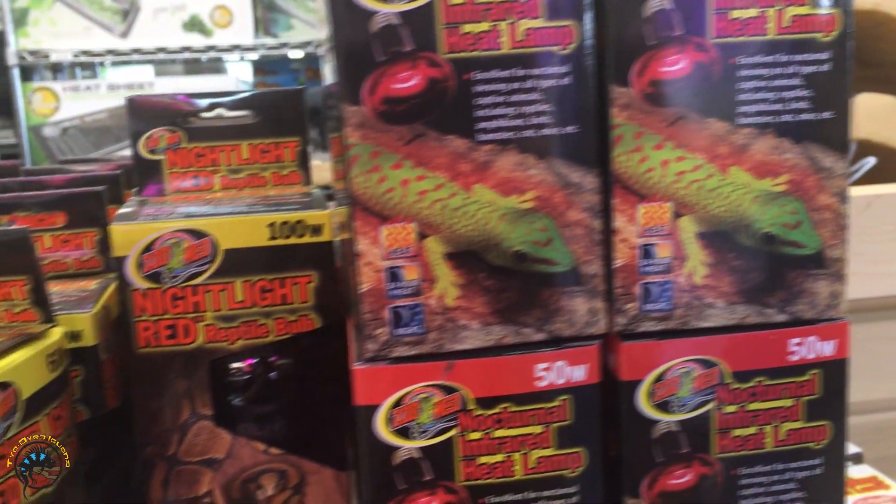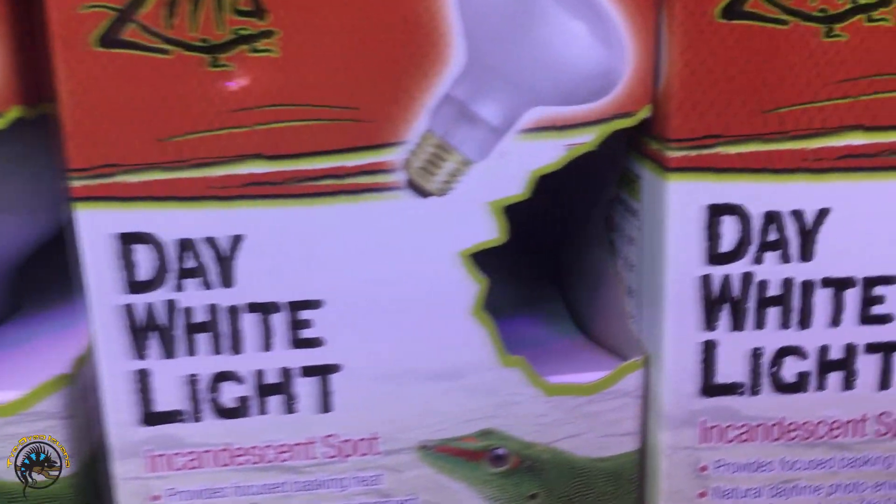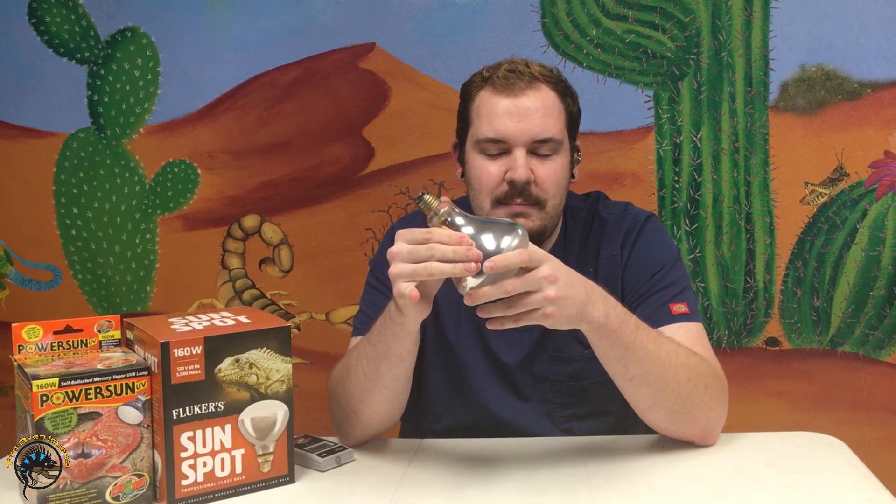The main difference in wattage between mercury vapor bulbs is the heat output. The great thing about a mercury vapor bulb is that it's an all-in-one bulb. Many bulbs on the market are either UVA or UVB. UVA includes infrareds, nighttime infrareds, and daytime incandescent basking bulbs. Mercury vapor provides both UVA — that beneficial visible light — and UVB, the radiation needed for your animals to produce vitamin D3, synthesize calcium, and prevent metabolic bone disease.